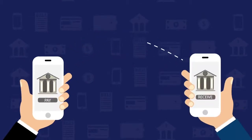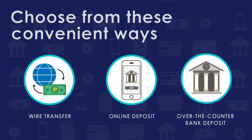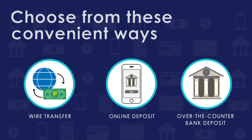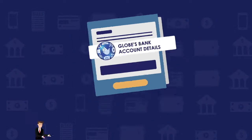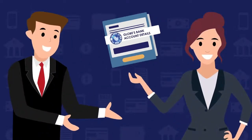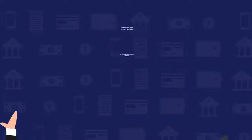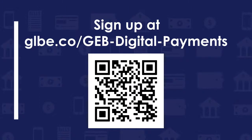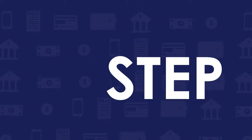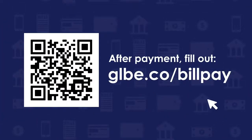You may pay conveniently through wire transfer, online deposit, or over-the-counter bank deposit. To get a copy of Globe's bank account details, please get in touch with your dedicated Globe Business Account Manager or Globe Collections Partner, or sign up at glbe.co/geb-digital-payments.